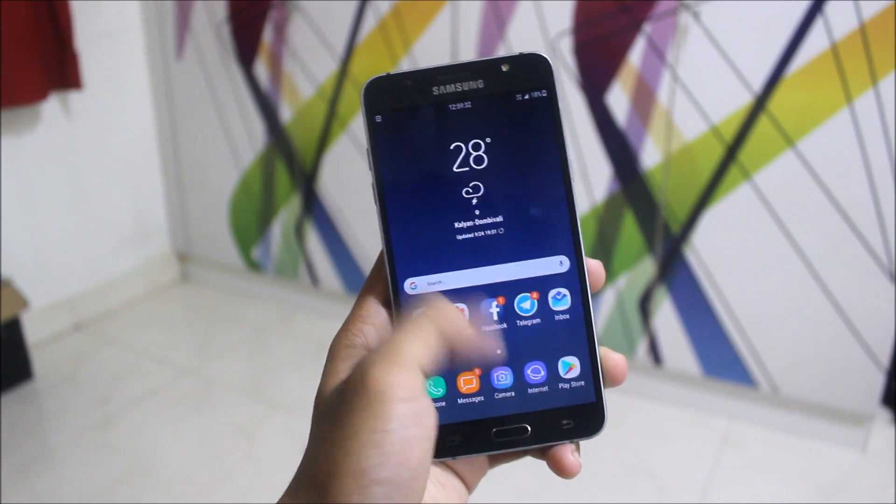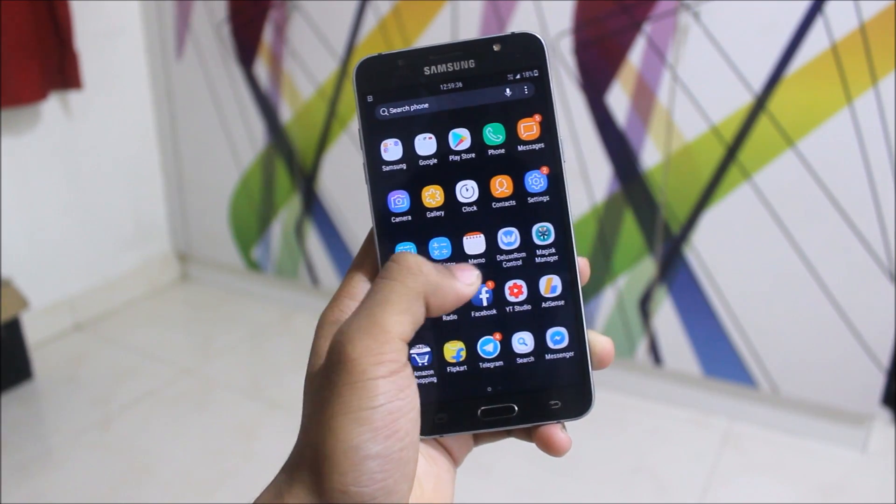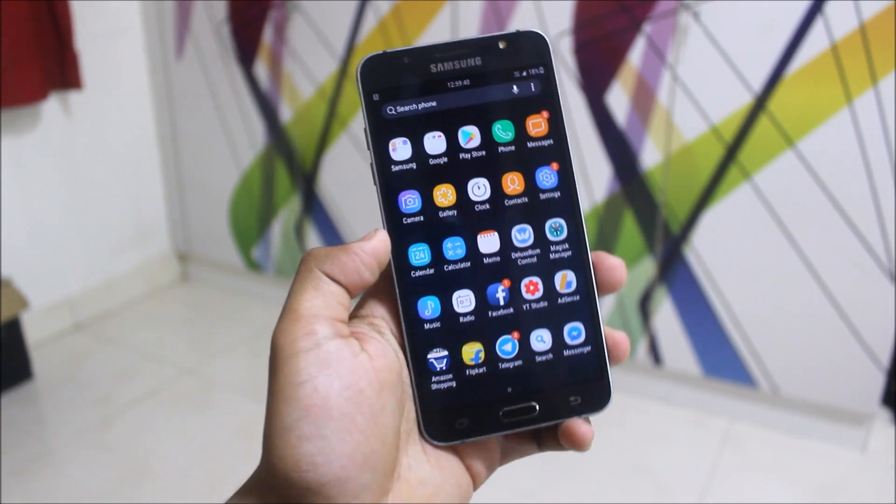As I already told you, it's fully debloated and these are the apps which I installed. It is also pre-rooted with Magisk Manager, and we also have the Deluxe ROM Control which we will see later.